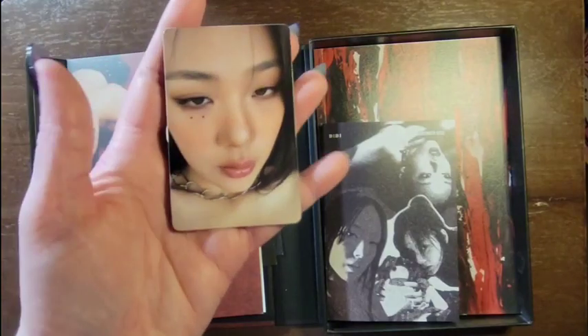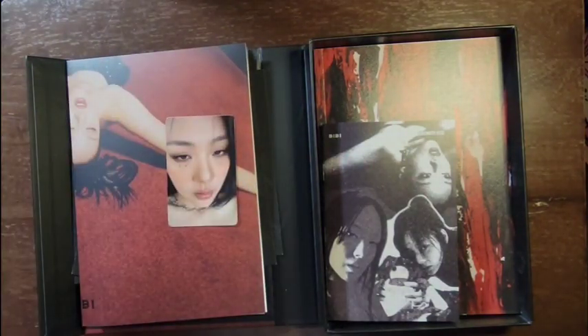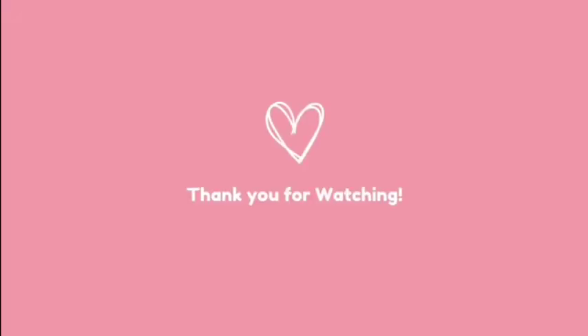Ooh, pretty. Alright, love it. That is all. Thanks for watching. Bye!